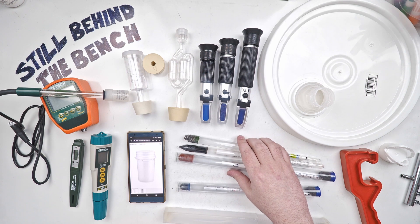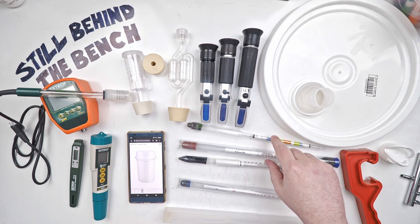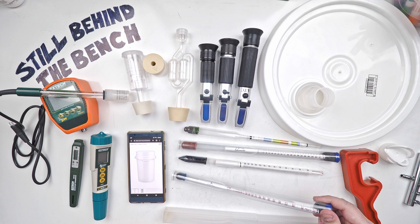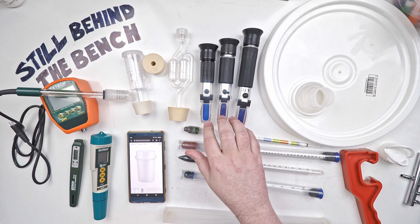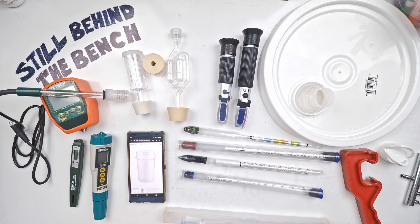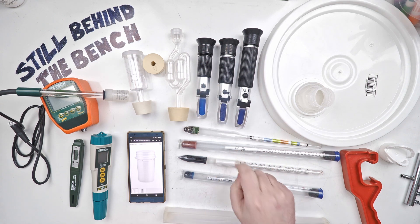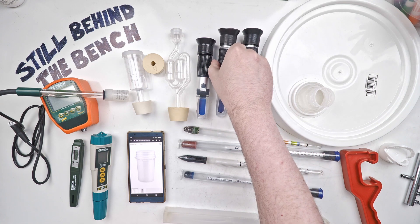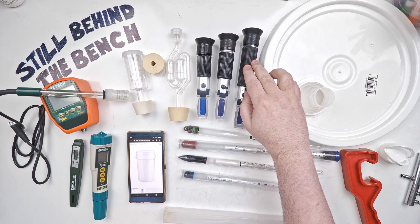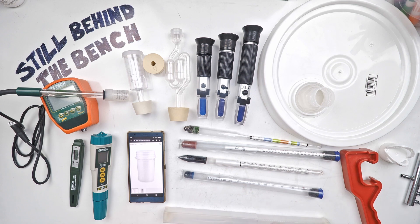These three hydrometers measure specific gravity. The two top ones also measure Brix and potential alcohol. Then this one is my proof and trail hydrometer, which goes from 0 to 200 proof and 0 to 100 percent trail. I also have three refractometers: the first measures Brix and potential alcohol, the second measures Brix and specific gravity — I like to compare those to the hydrometers — and this last one is just alcohol from 0 to 80 percent, which I compare to the proof and trail hydrometer. They're usually pretty close.